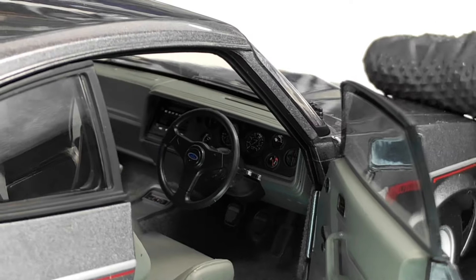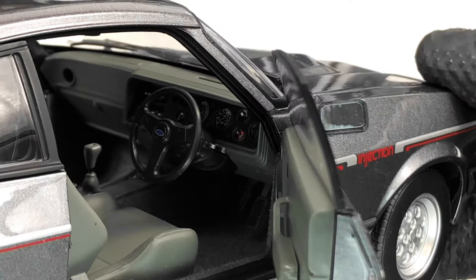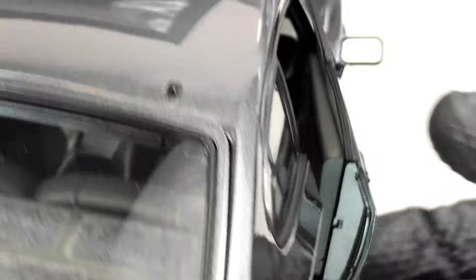Let's open the driver's side as well. There we go — we have the dash, we have the steering wheel, also we have the gear lever. There's the Ford logo on the center of the wheel, and the gauges look pretty good.